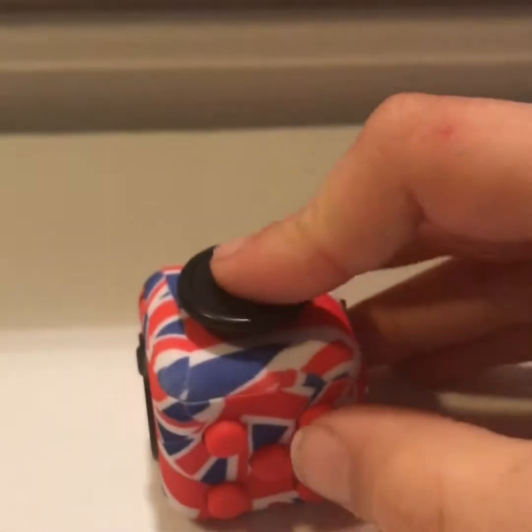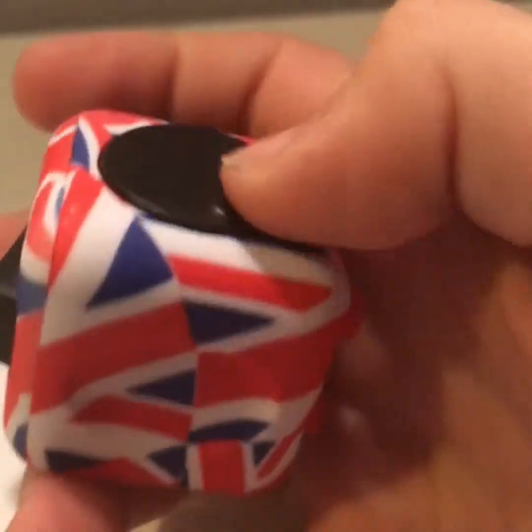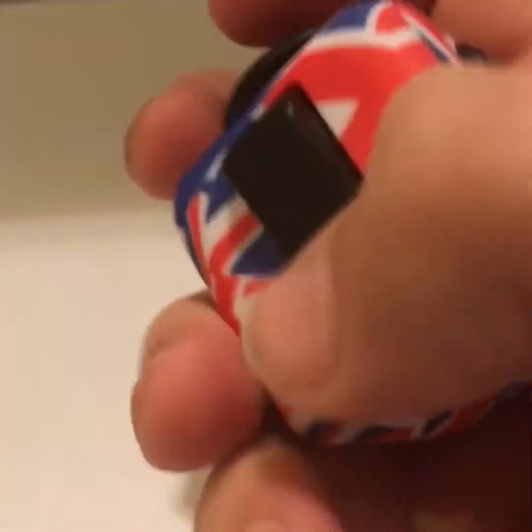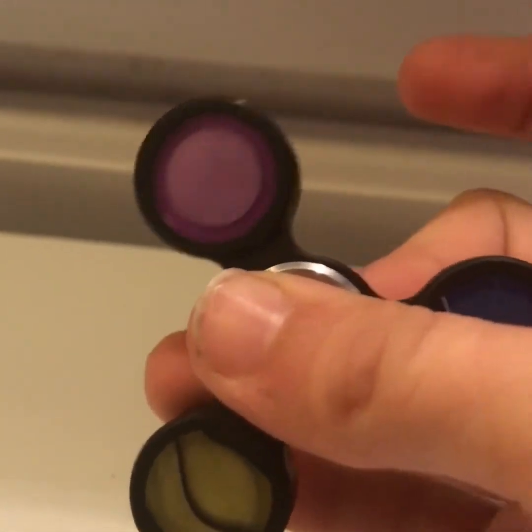That was a quick little review on this Union Jack fidget cube. If you want me to do a part two where I do some stuff with it, leave a like on this video. If this gets to 10 likes I'll do a part two on the fidget cube, and if it gets to 20 likes I'll also do a video on a fidget spinner. See you guys later!